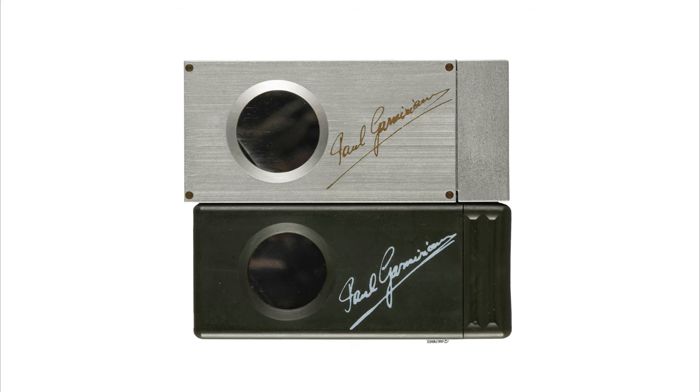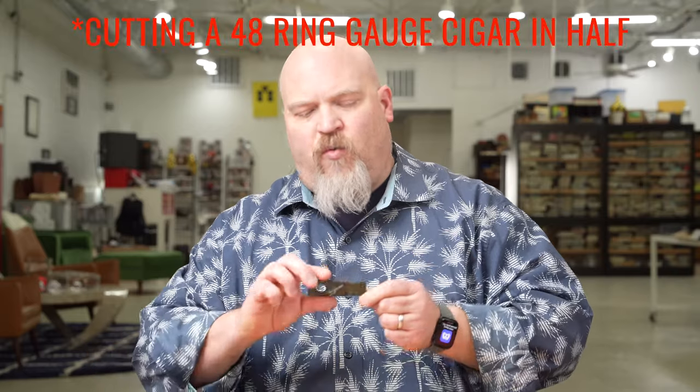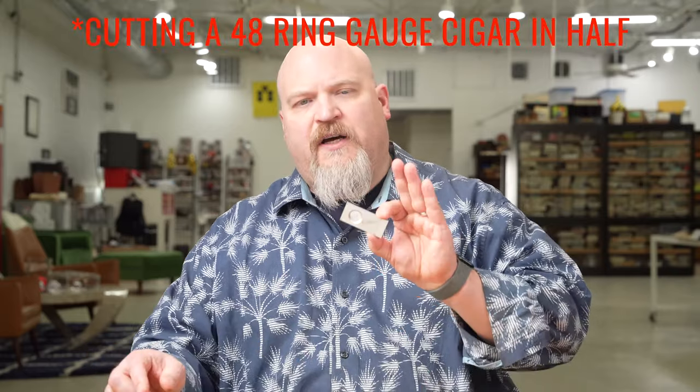There is a separate cutter that Paul Garmerian still sells. It's $22 and it comes in seven different colors. However, this cutter only cuts cigars up to about 48 ring gauge, while the Super Sheffield Cutter cuts cigars up to about 58 ring gauge.